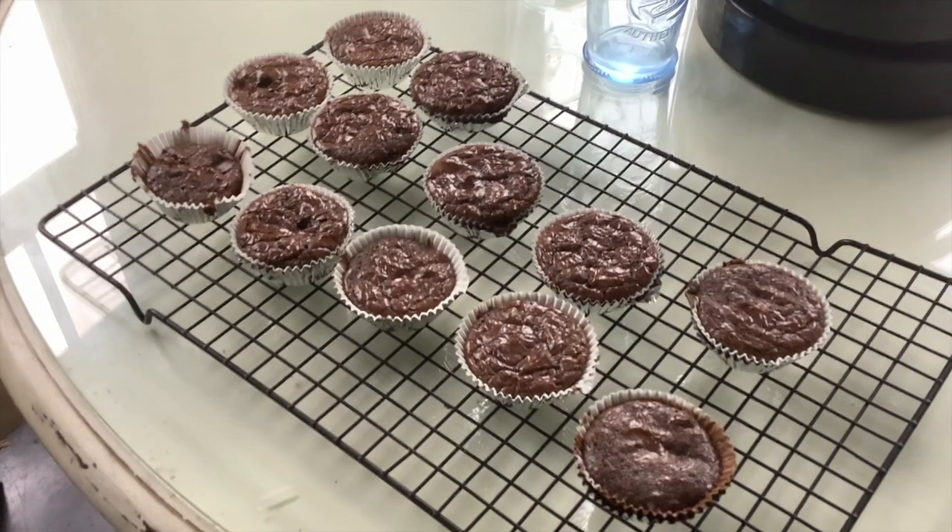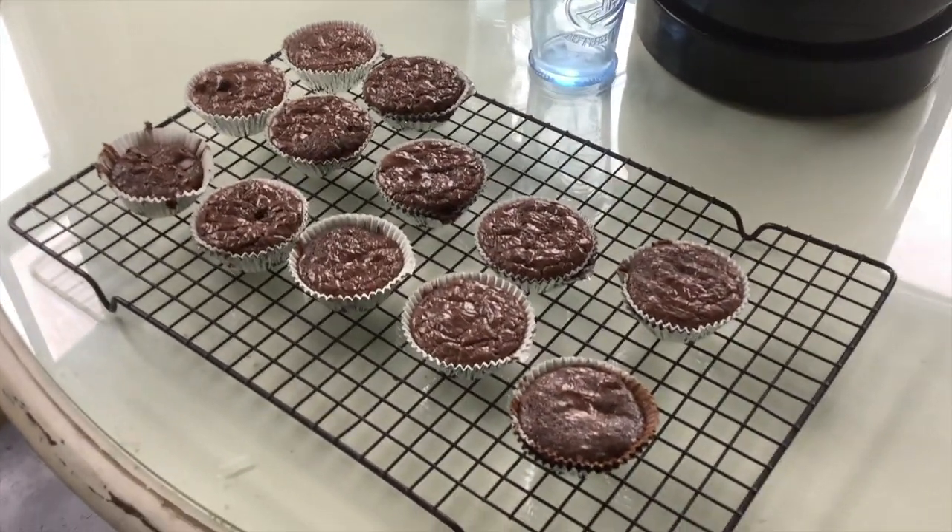These are the finished brownies — they look amazing and I can't wait for dessert tonight. If baking isn't your thing, make sure you come back tomorrow for the next thing you can do when you're on quarantine.